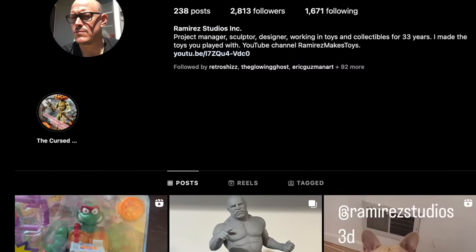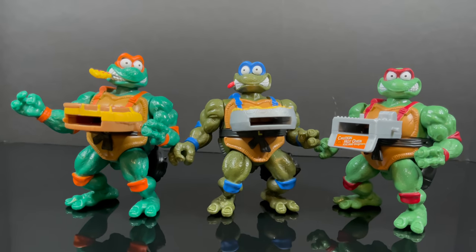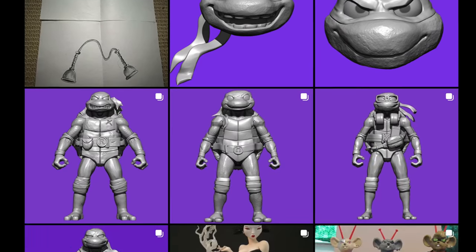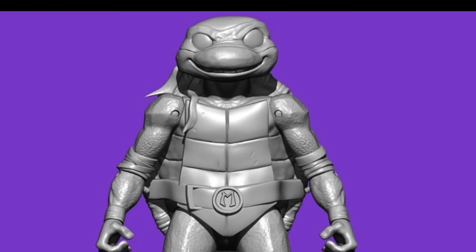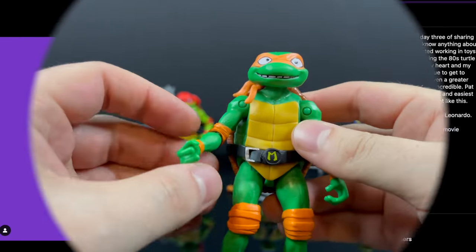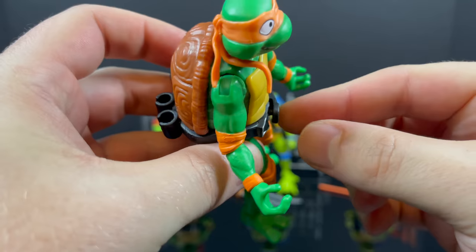I want to give a special shoutout to Phil Ramirez. If you don't know Phil, he is the sculptor of a lot of old Ninja Turtles, including the ones we're checking out today. Head over to his Instagram for a behind-the-scenes look at all these Mutant Mayhem turtles — highly recommend it. This is a very cool line going back to its roots.